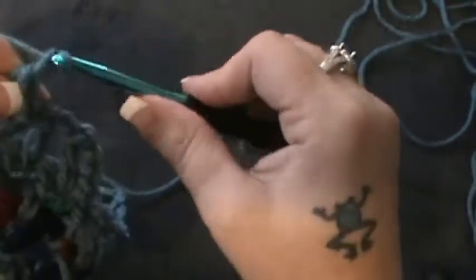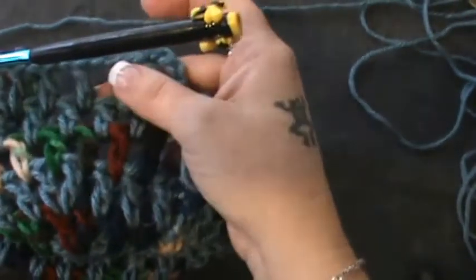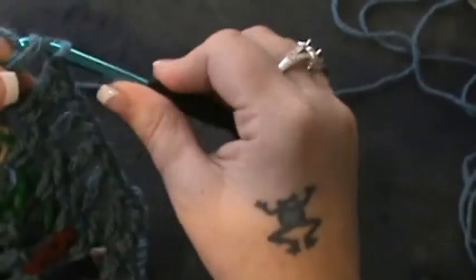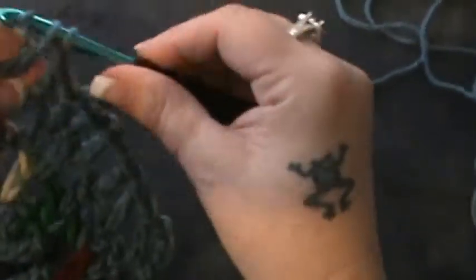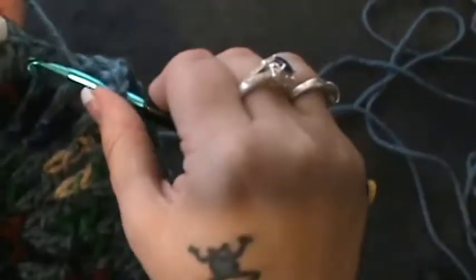Now you're going to chain one and then do a double crochet, chain one, and double crochet in the same stitch. We are resorting back to increasing again, and this time you're going to have three singles instead of two. So you're going to do this all the way up until the end: chain one, next space gets a double crochet chain one, next space gets a double crochet chain one, next space double crochet and chain one — that's three.